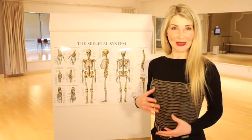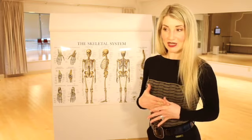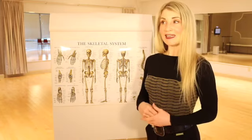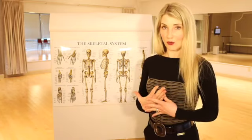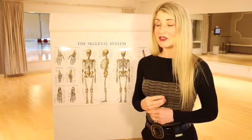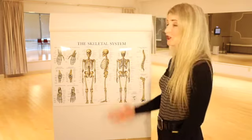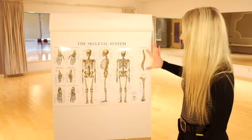I want to talk about a common misconception about posture. A lot of times in life we're told to just stand up straight, and some people get the impression that the goal of good posture is simply to make the spine as straight as possible. That's not actually the case. I have a poster here showing the skeletal system, and as you can see, this here is in fact the spine.